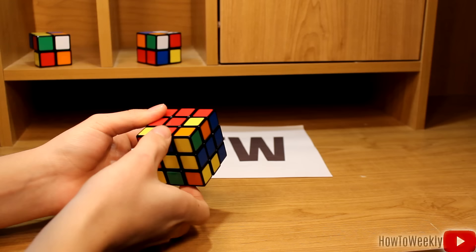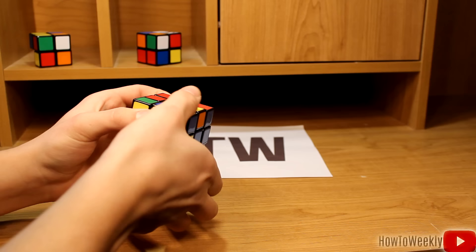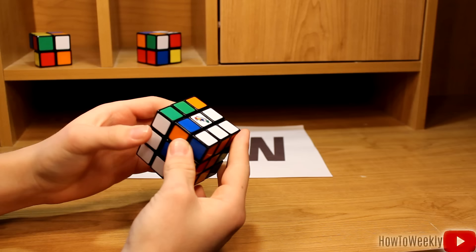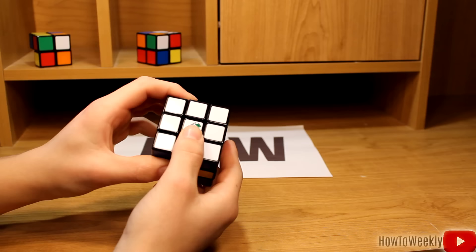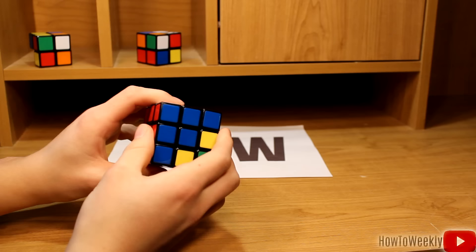Since we need to bring this piece to the right, we're going to start by moving to the left. Bring the bottom side to the right, bring down this side, and bring the piece over to the right, and rotate this up. Now this will ruin our white side of the cube, but it's easy to fix — just rotate this part up. This one needs to go here, so move it out of the way, bring this side down, bring the white back in, and bring it up. So now that piece is right here, and we have the entire red part solved.